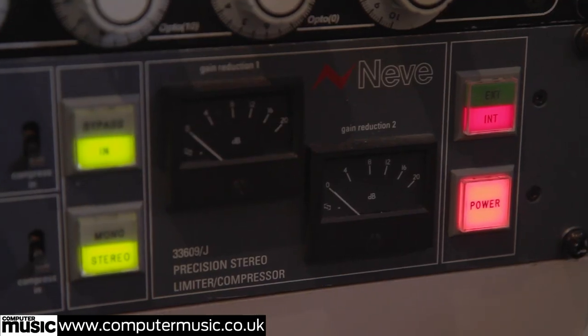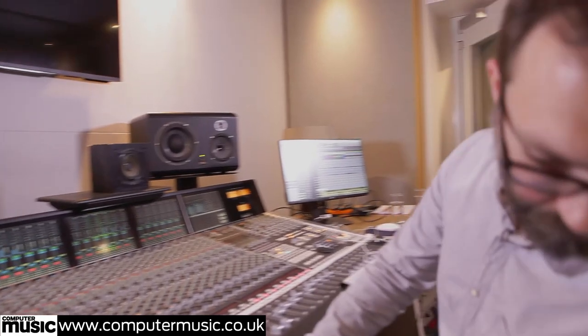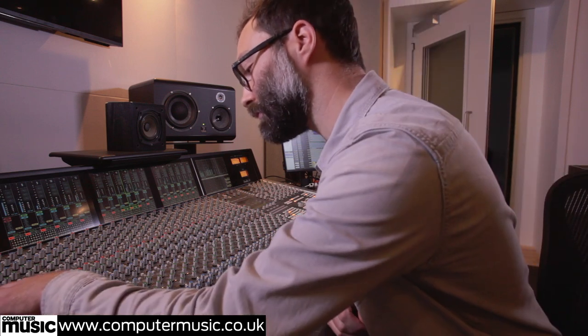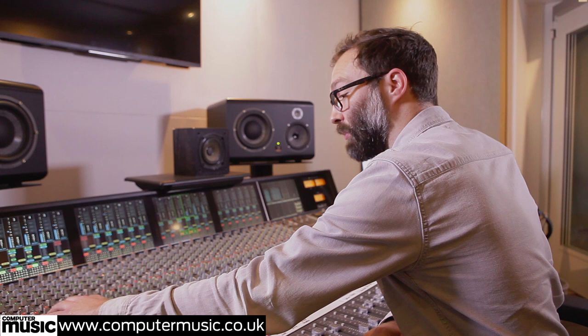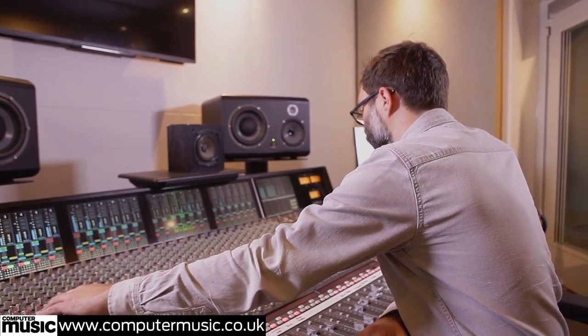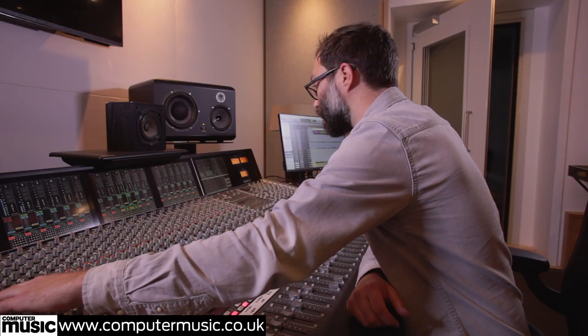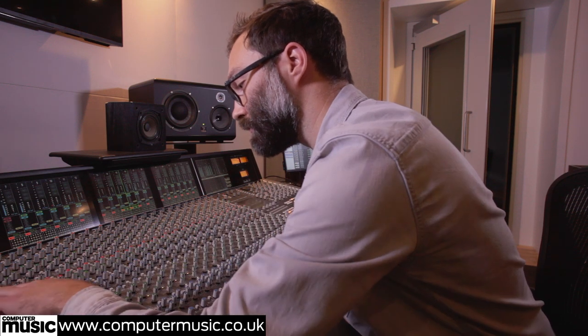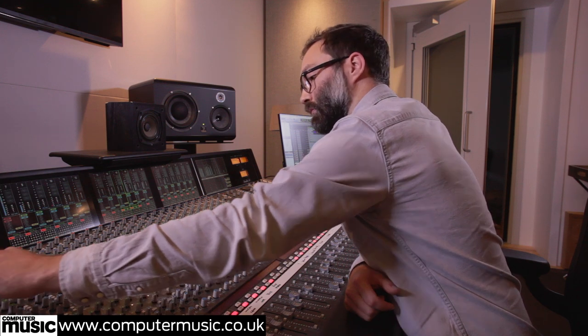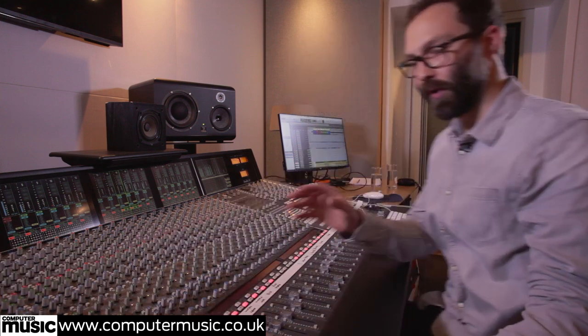I've got this Neve 33609 compressor which I'm going to insert across the overheads. I've kind of pre-set it to about 4dB of gain reduction, and the recovery is fast enough that it's getting mostly back down between the hits of the kick and the snare, so it pumps a little. Just to bring out a bit more excitement — get the cymbals really present and the snare keep really popping. It's a little brighter with the compressor in too.